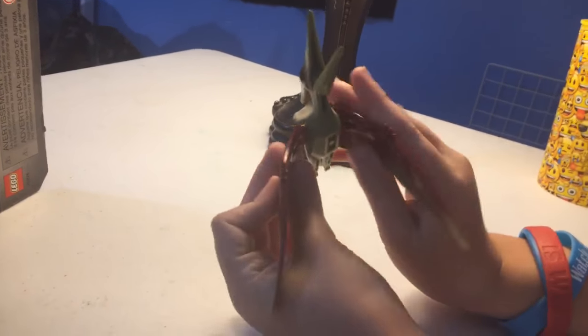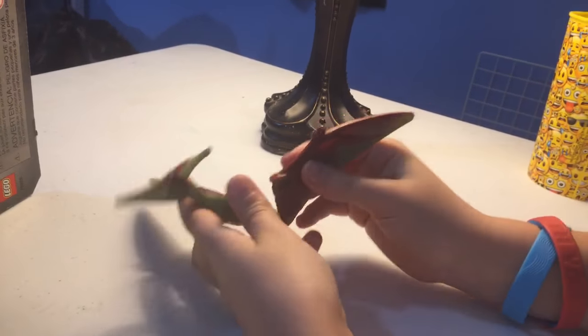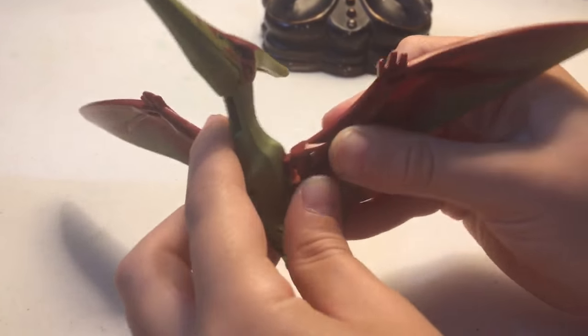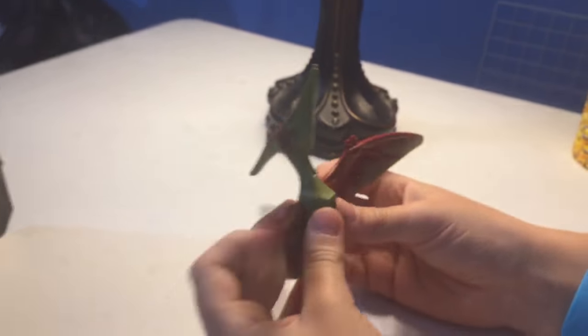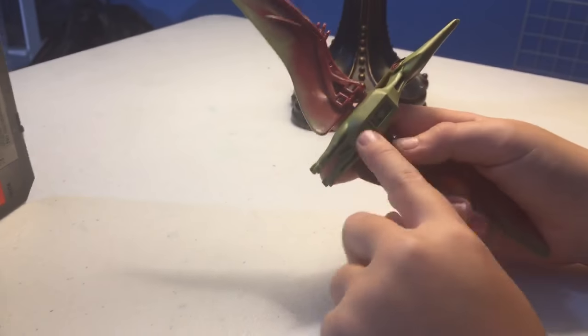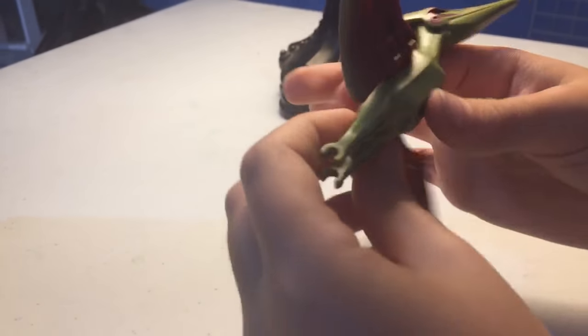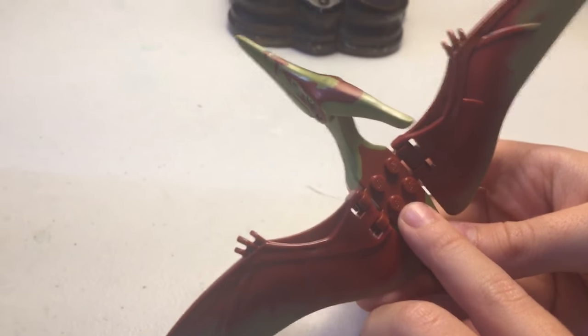His wings do move but they kind of pop off very easily, and they sound like a real joint when you pop them in. It's the same connector in case you want to attach them to something. He has two claws and nice red and green detail on him. His back has studs so you can fit a person on there.